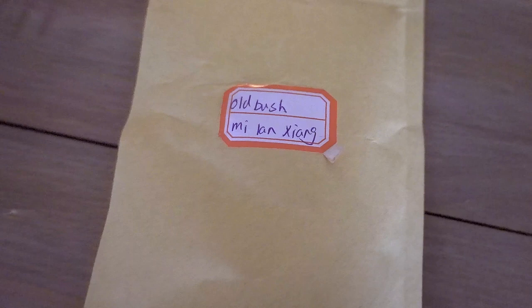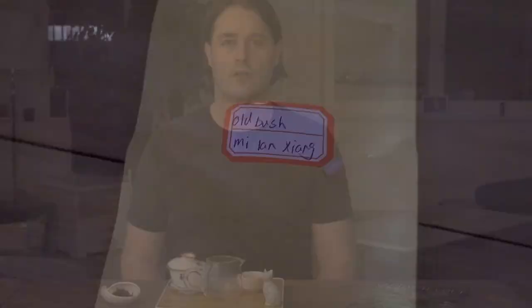Hi tea friends, welcome to another Tea Diaries. Today we're drinking an old bush Mi Lan Xiang Dan Cong Oolong. This is one I picked up from Wu Wee Origin, a very popular online store for Wu Wee Mountain Oolong teas.